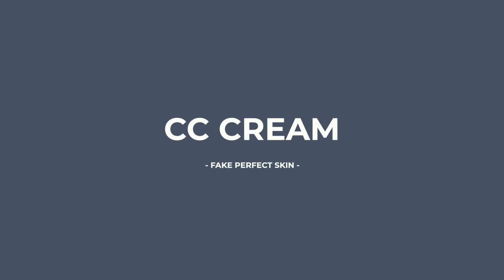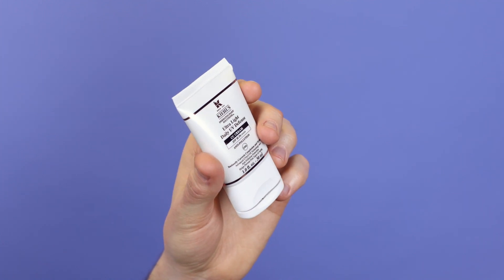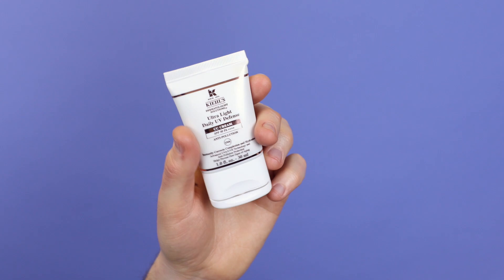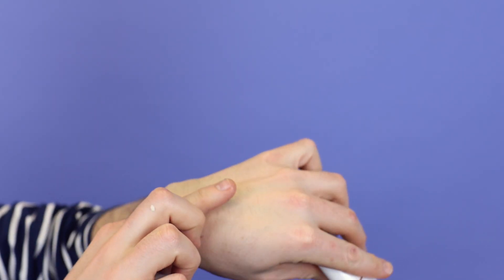You might have seen stuff called CC creams or BB creams. The CC cream is going to help to colour correct — so really it's going to even out your skin tone and brighten it. Two here that I really like: there's one by a brand called Four Men, so they have created it for us guys, or this Kiehl's. This one by Kiehl's has got SPF 50. This is shade two, probably just a little too dark for me. Just going straight on. You can see it's just picking the colour up slightly from my skin. It's not heavy, hectic makeup — you're not going into drag. This is just going to be undetectable. You can see half my skin has been colour corrected with the Kiehl's product.